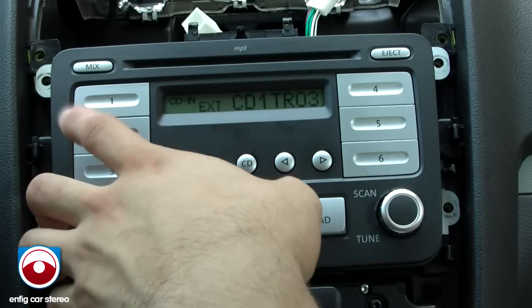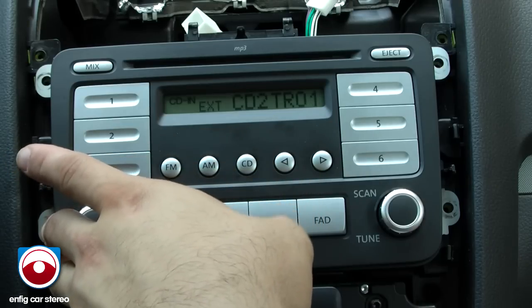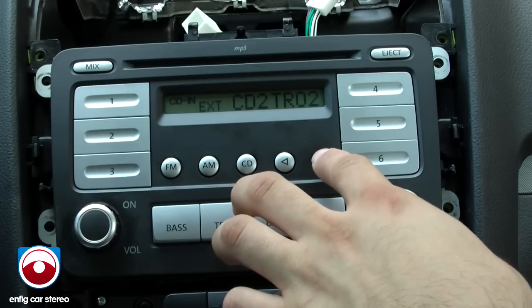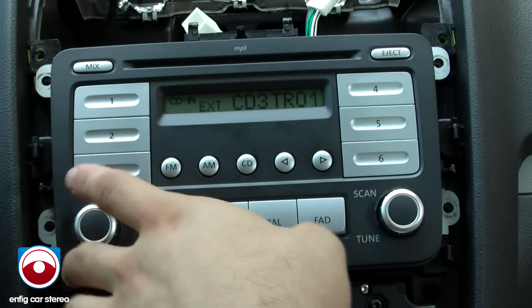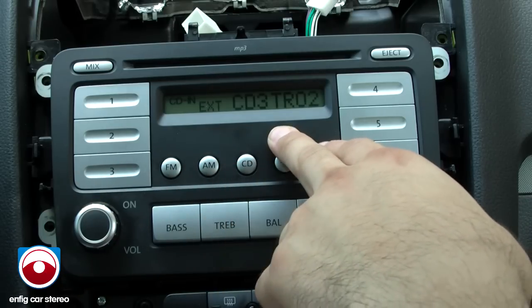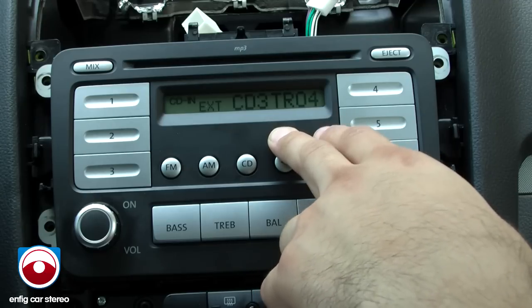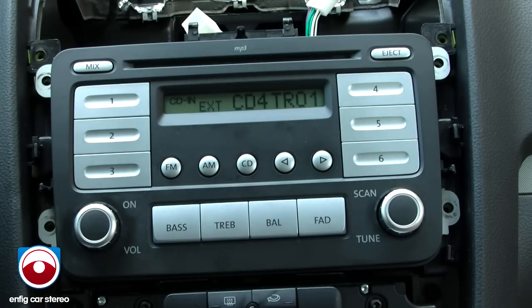My classic rock playlist, I believe. You hit CD2 — second playlist, my regular playlist. Then CD3 — my third playlist. I think that's car or something. CD4 is all your songs in one playlist, so it's pretty much your entire iPod.